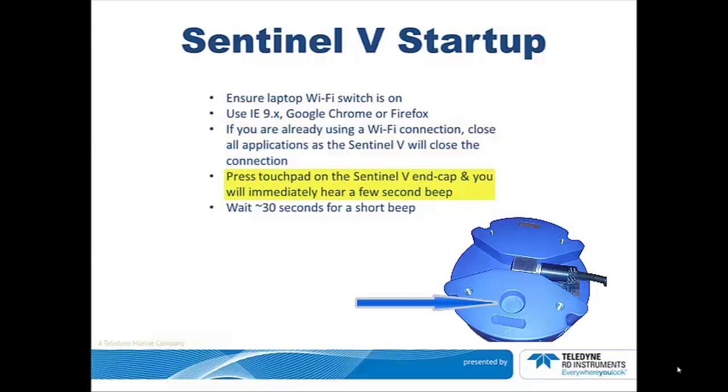Place your finger in the touchpad — the circular recess that is near one of the handles. You will immediately hear a 3-second beep. Wait about 30 seconds for a second short beep.